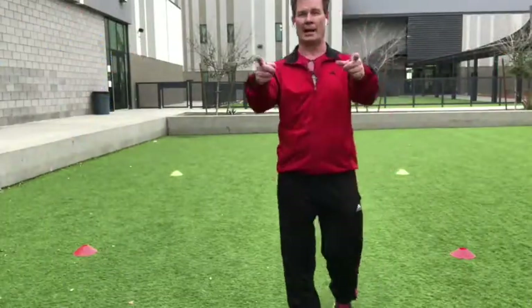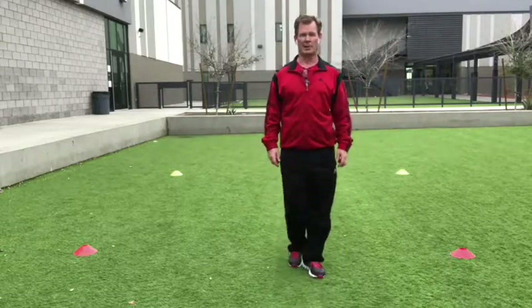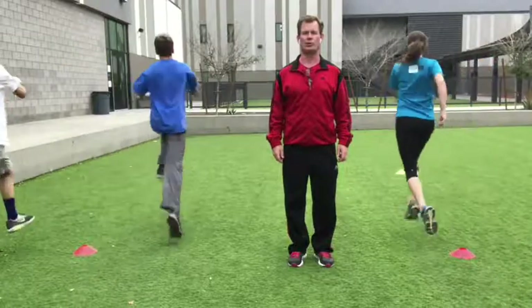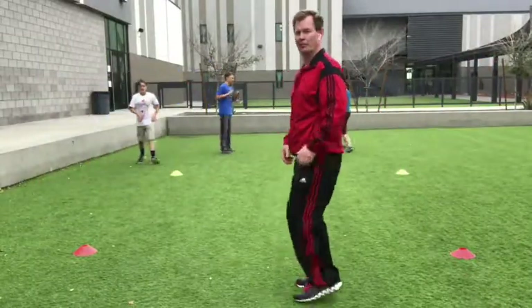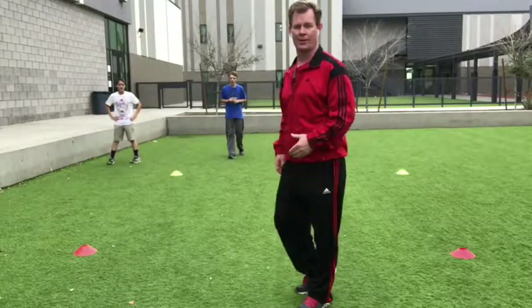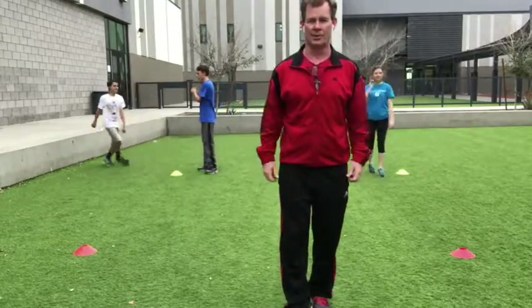Again, same thing going back. We're going to do it one more time. Go. Watch when they hit — every time they make contact, they're pushing the ground. That's what they've got to get. Legs stay underneath. They're not kicking them in front or to the side to make it look like they're getting in the air. They're actually pushing the ground every time they make contact, getting as high as they can.